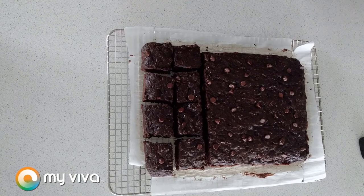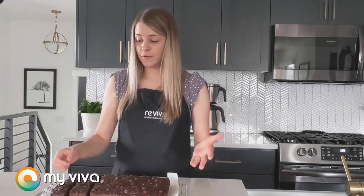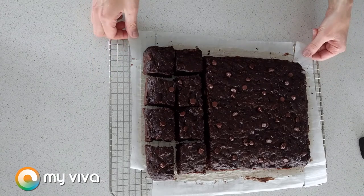The brownies are all done. I've let them cool for a little while and cut into a few — they look and smell great. You do want to let them cool for about five to ten minutes in the pan after taking them out of the oven, then carefully transfer them to a wire cooling rack using your parchment paper as a guide, and let them cool a little while longer before you slice into them. I really hope you enjoy this recipe — thank you so much for watching and we'll see you next time.